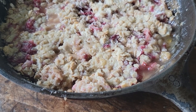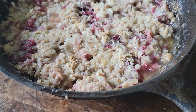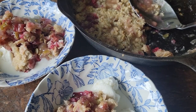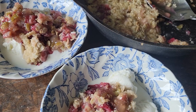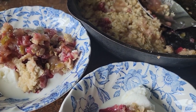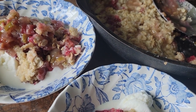Sometimes making a recipe just doesn't work out, so I decided to make my own. Oh my goodness, it's delicious! I put the recipe in the description and I'll probably share this on Instagram and Facebook — it's really good!